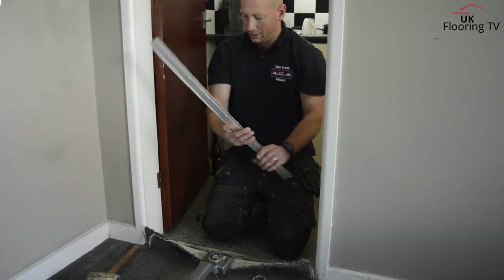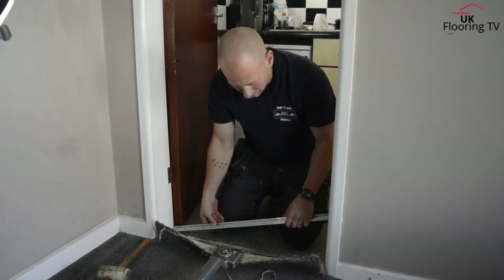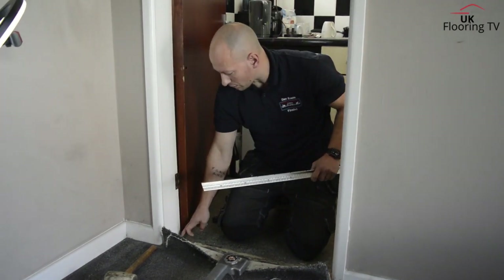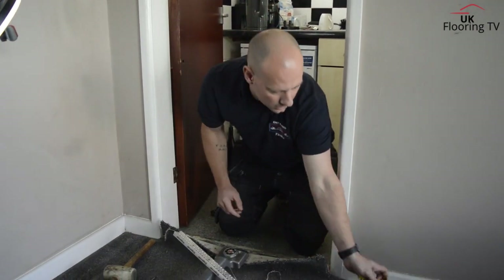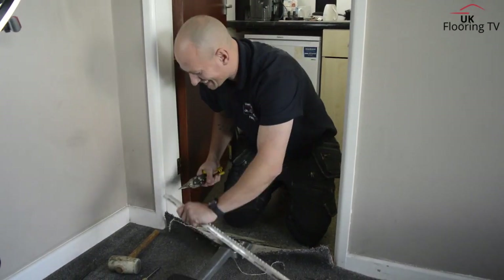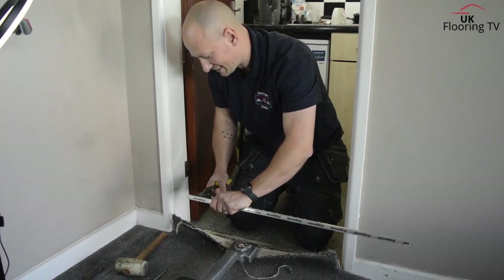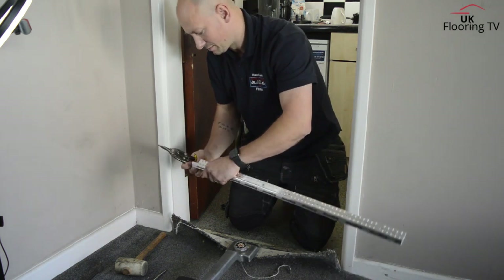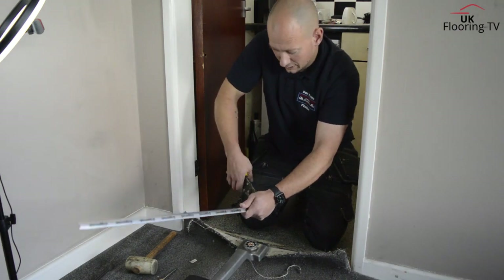And then what we're going to do is just double check, make sure it fits. So with these bits here, we're just going to notch them out so that we get a nice finish in the recess there in the jamb of the door. We're just going to use a pair of tin snips — left handers, some dodgy old tools there. So you're just notching out just enough for the recess? Just notching out just enough.